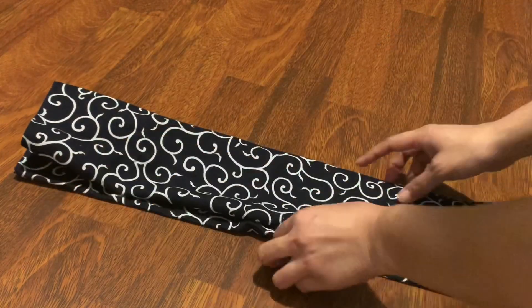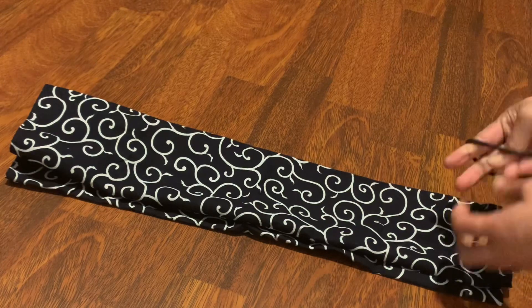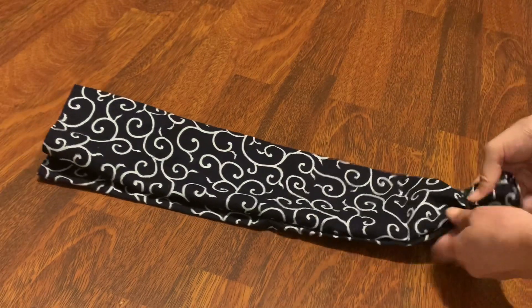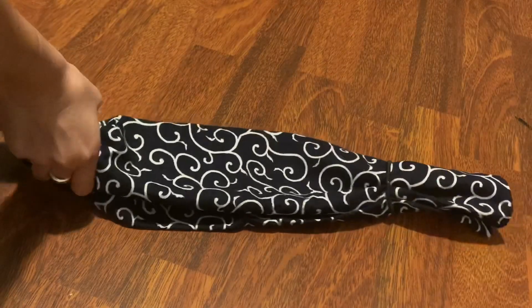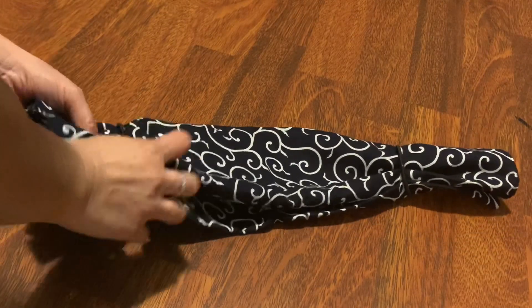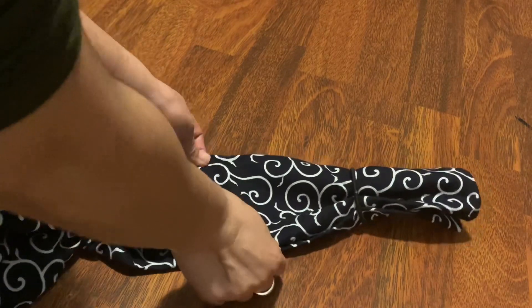Then you fold it in half, and then you take your hair tie and insert it onto one side of the bandana, and do the same for the other side.